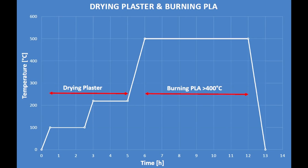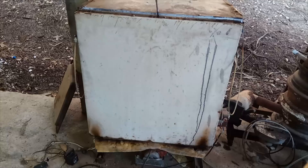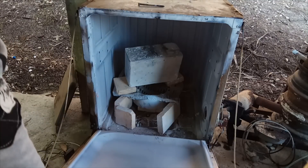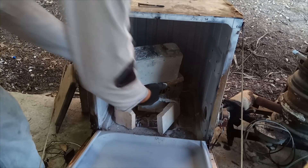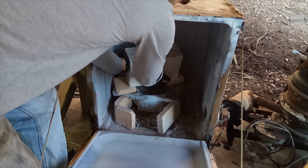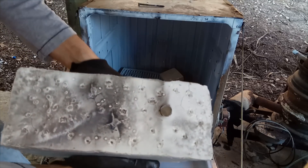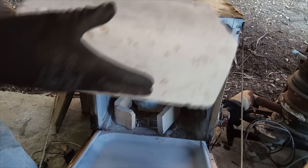You can see here I have an Arduino just checking the temperature, but I was controlling it manually. At the end, the plaster doesn't have too many cracks, but you could see some cracks on the surface. I was very careful moving it so as not to crack the mold, but it is plenty solid. I think this was a successful PLA burnout.